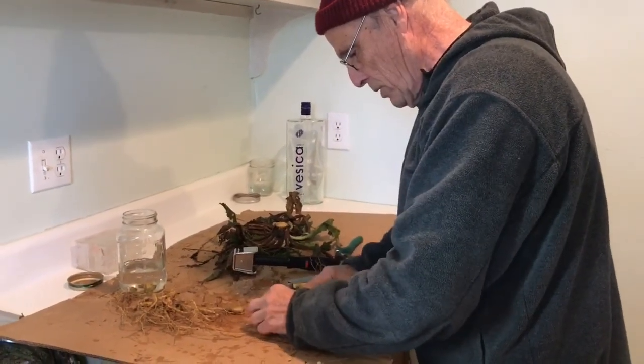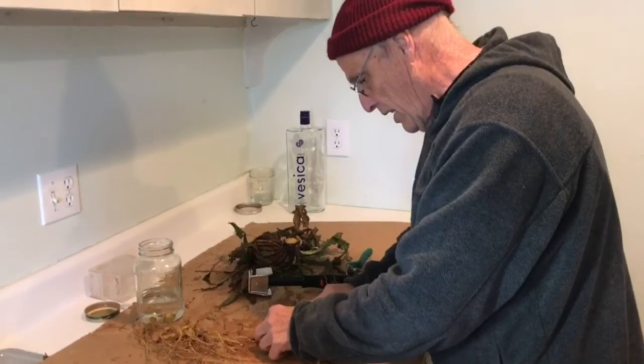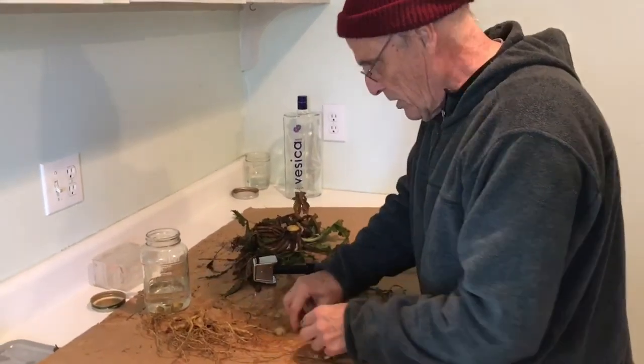Wayne, what are you doing? Cutting up teasel root. And what are you making? We're extracting whatever's in teasel root with alcohol.